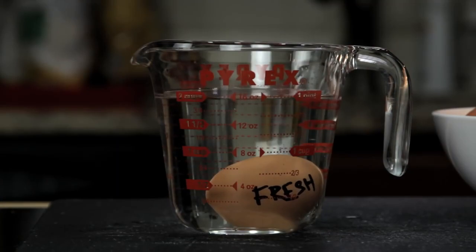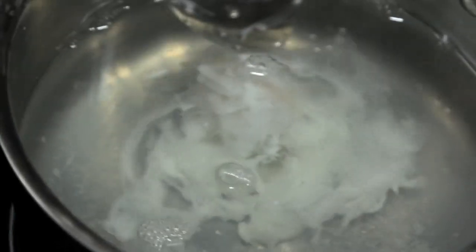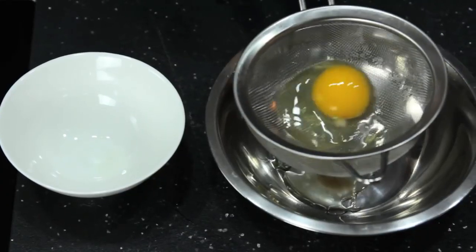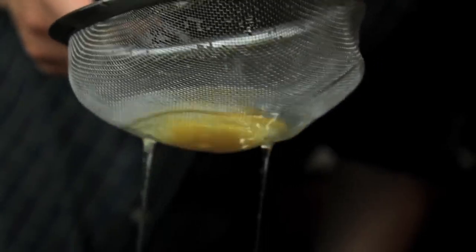Once you've got your fresh egg, the second tool you need is something first suggested by British chef Heston Blumenthal: a fine mesh strainer. No matter how fresh your eggs are, there's always going to be some amount of liquid white, and it's this excess white that causes misshapen eggs — those really ugly ones with wispy white floaters that completely ruin your brunch. To get rid of them, transfer your egg to a fine mesh strainer and gently swirl it around until all the excess white is drained away. What you're left with is a nice, tight egg.